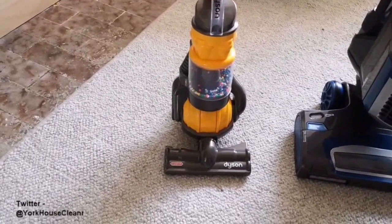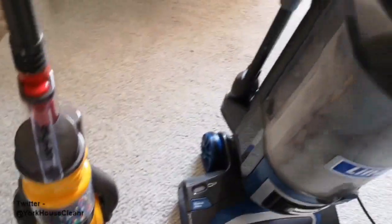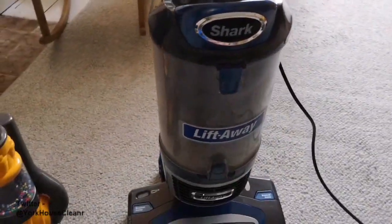The Dyson doesn't come with any tools, which means you only have the foot to work with, whereas the shark does come with a selection of tools. That's handy for getting into edges and corners, doing stairs and upholstery — those kinds of things.